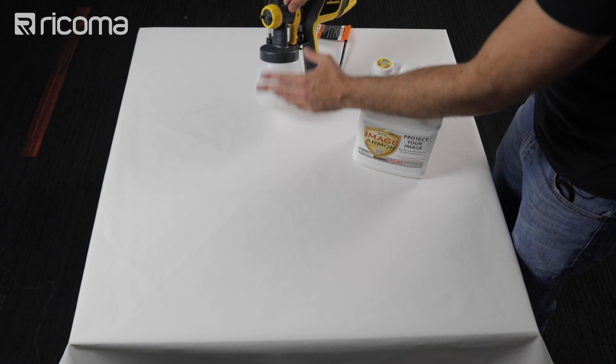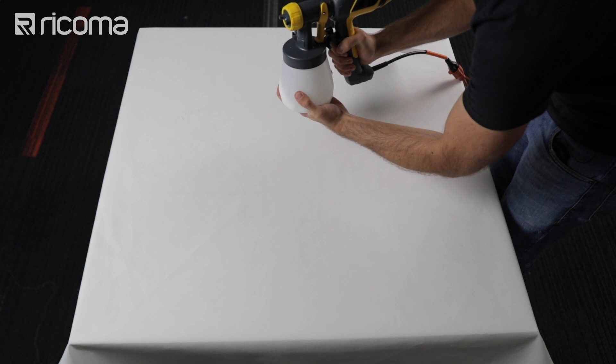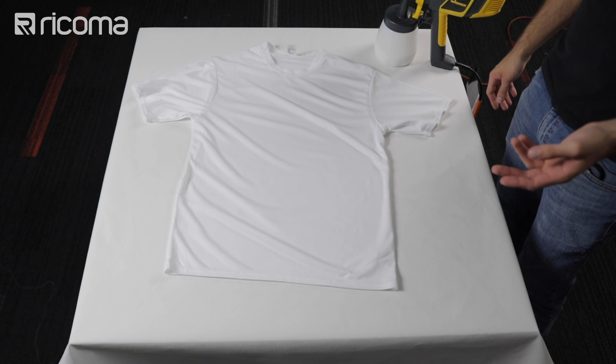Before you use this, make sure to give it a good shake. Now we're ready to do our white shirt, and the process is basically the same. Now because this is a white shirt versus a black shirt, you might actually have to put less pretreat. But if you notice that on your black shirts your print is not coming out as good as you'd want, it might be because you have to put more pretreat on a black shirt versus a white shirt.